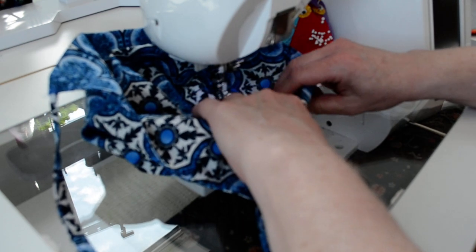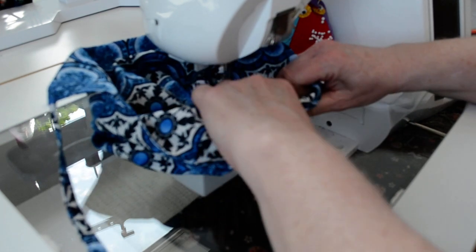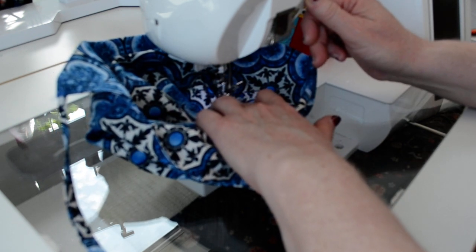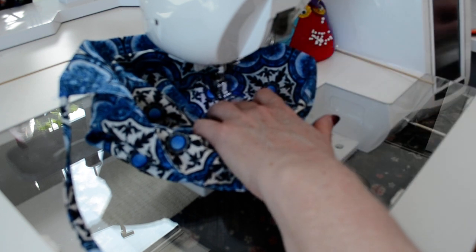It doesn't need to go all the way around to the back edge — that will hold it all together. Back stitch there and cut the threads.